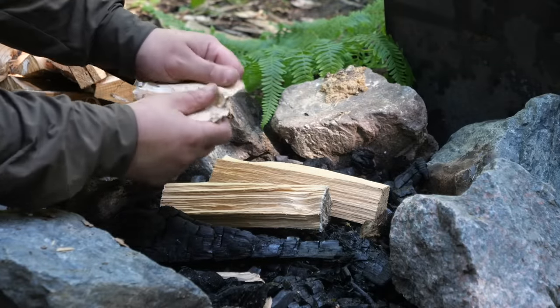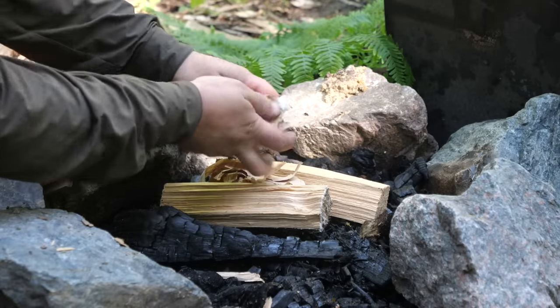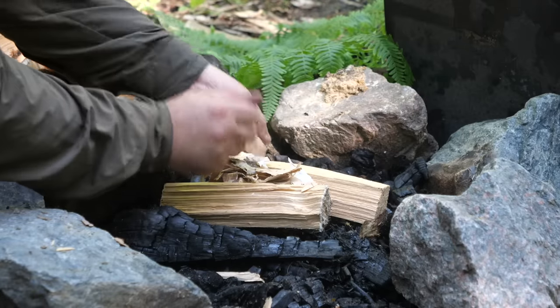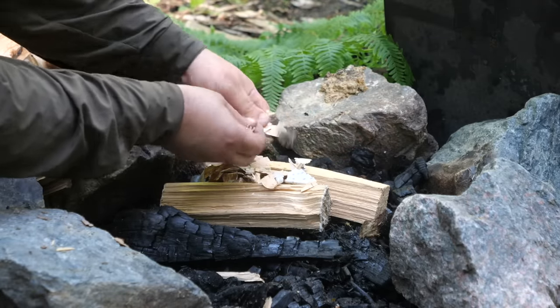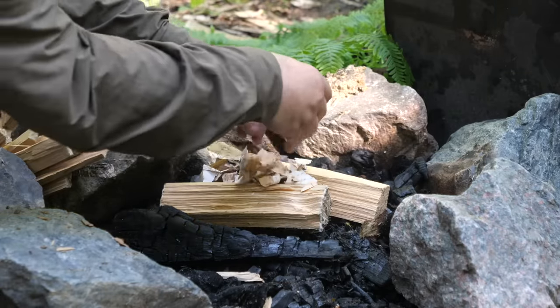We've got a store of birch bark up here so I may as well use it. Just tear that up quite small. This is paper birch, so once it's been torn up it tends to light — you don't have to scrape it like silver birch.